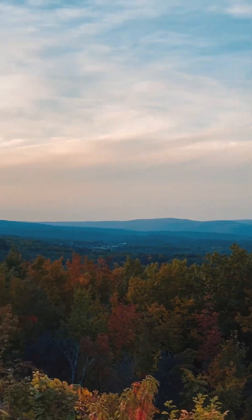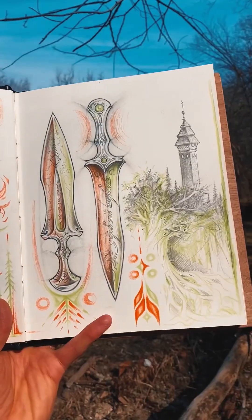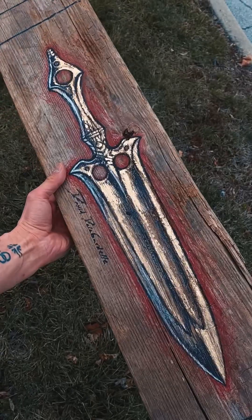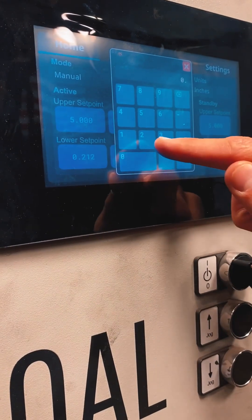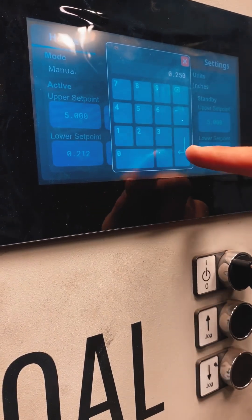Last year while teaching at the Maker Camp event in upstate New York with my amazing friends at Coal Iron Works, I gave a demo on how to forge a massive mythic bronze sword. I was able to do this thanks to the incredible tool that is Coal Iron's digital press controller.